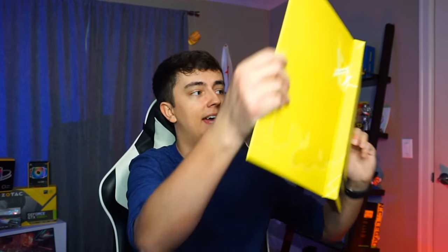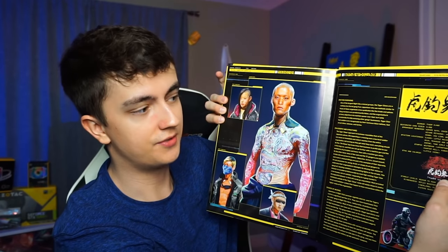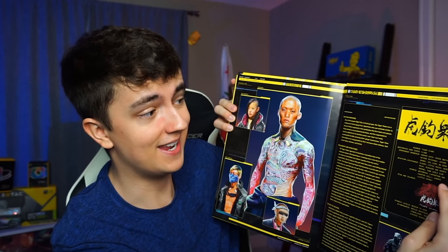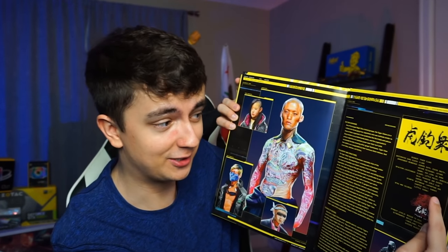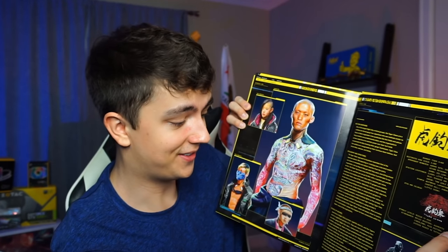The amount of information in this book is actually insane. If we take a look at, say, the Tiger Claws, we have the faction overview, philosophy and structure, source of income, the gang name, the estimated gang size, prominent members, faction locations, their turf, tags and colors, threat level, and the cyberware that they use. That's just insane. If you guys want me to do massive lore videos based off this book — say an entire video on the Tiger Claws combining info from the book with what CD Projekt Red has officially shared — let me know, I would love to do stuff like that.